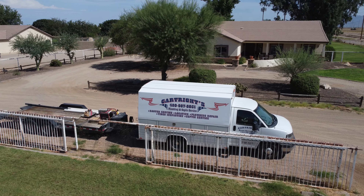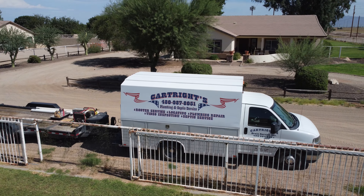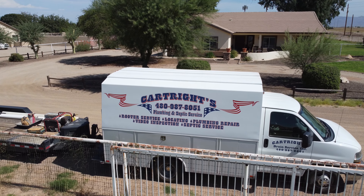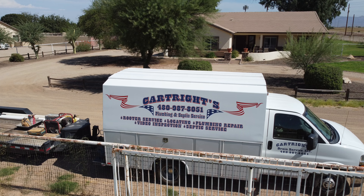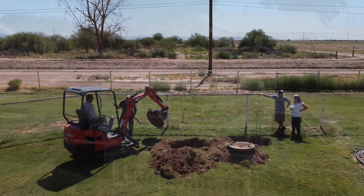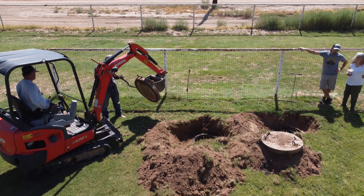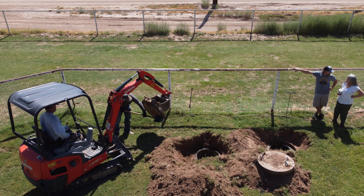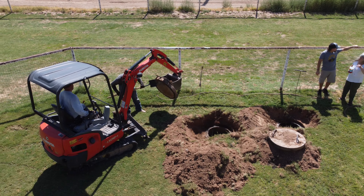By the way, the name of this company is Cartwrights. They were highly rated — the people next door and folks around the neighborhood recommended them, which is why we chose them. They seem to be doing okay. I didn't ask the guy if he knew Ben Cartwright — if you've ever watched the old Bonanza series. Maybe you're not old enough. Anyway, that is a joke.